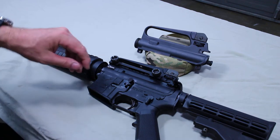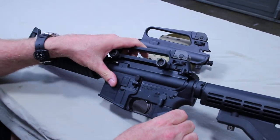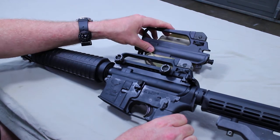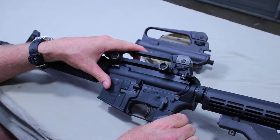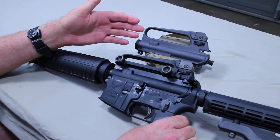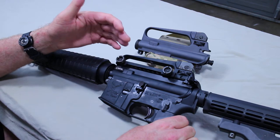Let's dig into this. We got two main types: the fixed carry handle and the detachable carry handle. This is an A2 type setup; this would be an A4 type setup. They both have bullet drop compensators and they're both designed to be zeroed at 300 meters — everything is calibrated in meters.